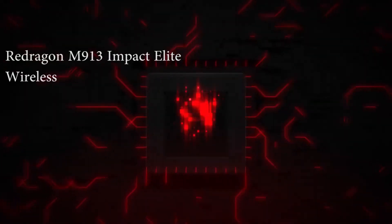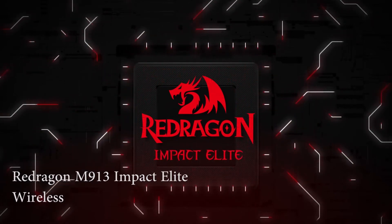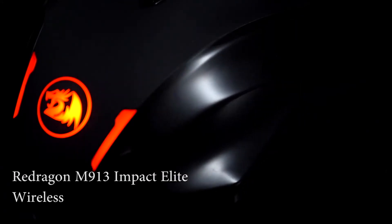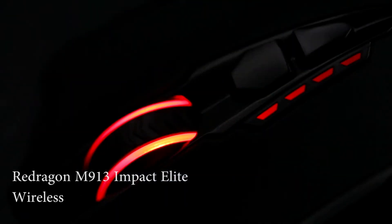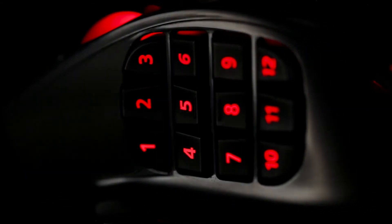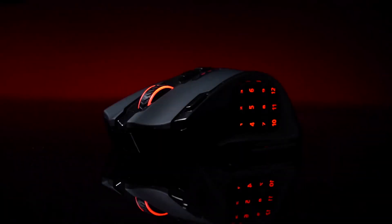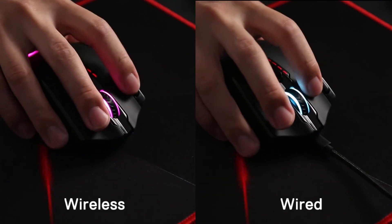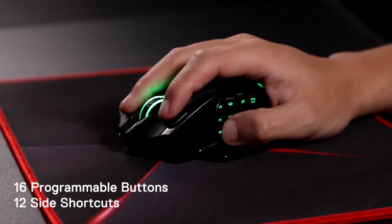Last: the Redragon M913 Impact Elite wireless drag click and gaming mouse. Uncompromised driver support — 16 buttons including 12 side buttons and 16.8 million color lighting effects are all customizable with its own software, even in wireless mode. Ahead to the victory in your exactly wanted way.